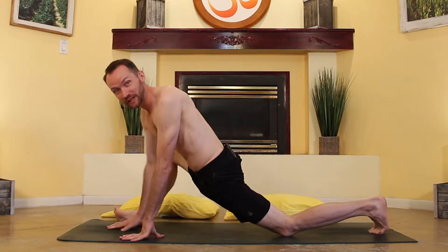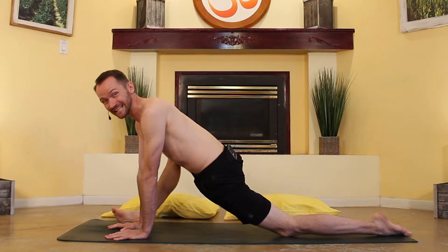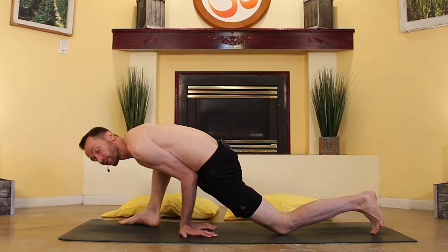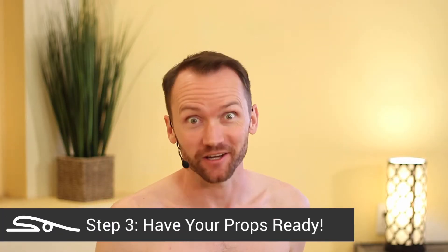Let's look at this step by step. Step one: come into lizard pose. Get comfortable here because this is the posture we are going to lift off from into peacock pose. Step two: spin your hands around and bring your elbows into your belly. Do this almost to the point of tipping over and face-planting into the mat. Step three: have your props ready.